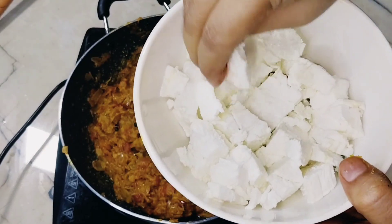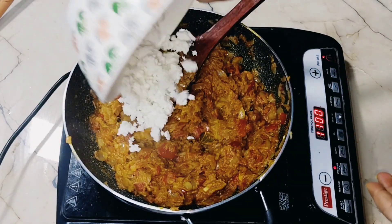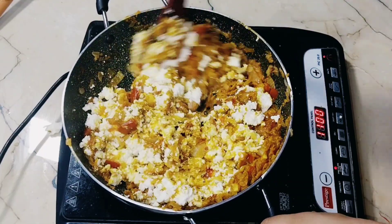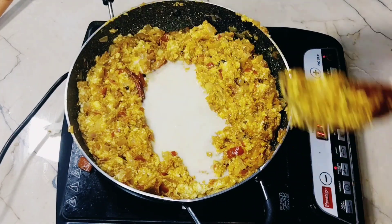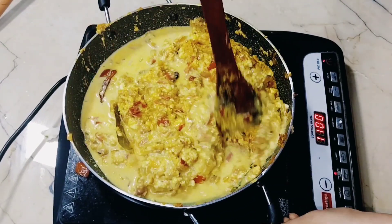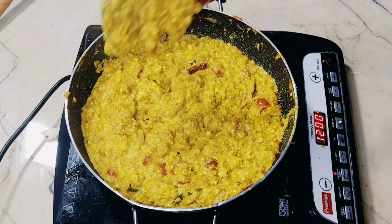Now we have 300 grams of paneer here. We will add it in along with 1 cup of milk, mix all the ingredients well, and cook on a medium flame until nicely combined.